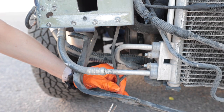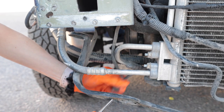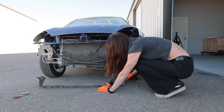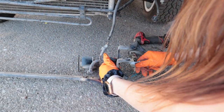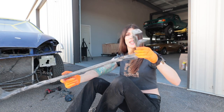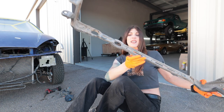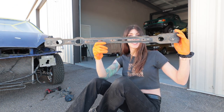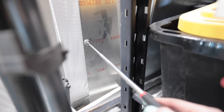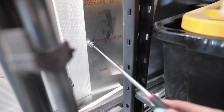Why am I even trying to save this crusty old thing? It's in such bad shape. I'm probably not going to reuse these horns. This flimsy little piece is all that holds the radiator and AC condenser in place. And my skid plate has to mount to this, so I got a big problem. This is a magnet and that is not steel — that's aluminium.